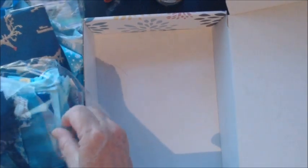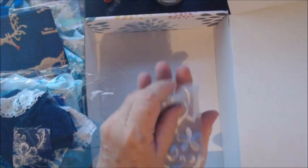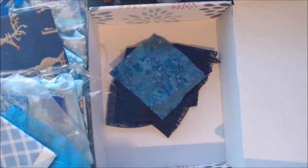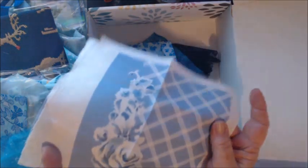This bag I believe is just remnants. Here's a little piece of a blue applique — it's absolutely beautiful. Some more blue lace. A swatch of blue silk. Here is another little remnant, and here is a large piece of darker blue lace-type material that can be cut up and used for different projects.